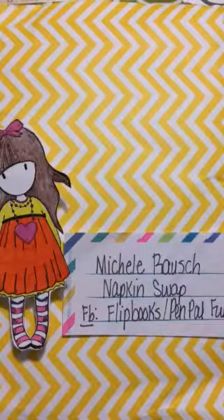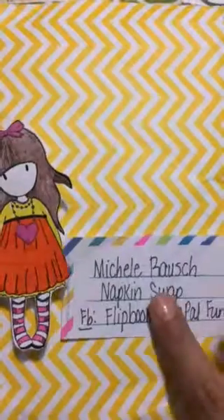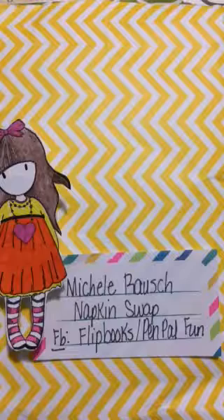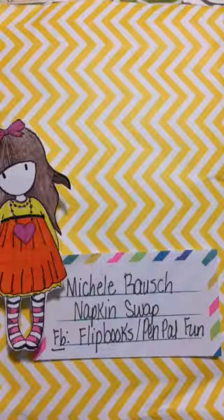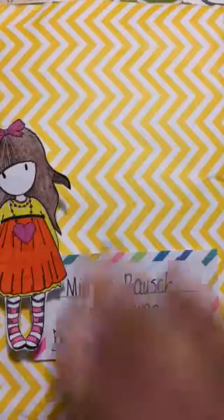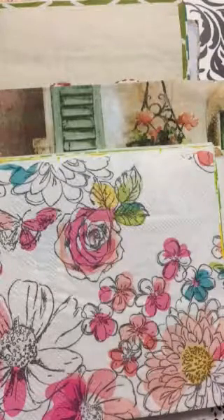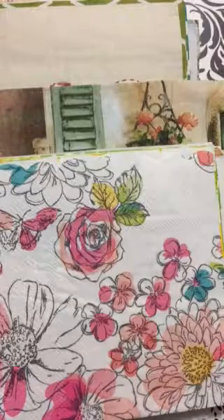Hello everyone, thanks for stopping by my channel, Delmas Creations and More. This video is to thank Michelle Raj — I believe I said it correctly, if not my apologies — for a napkin swap we had over at Flipbooks Pen Pal Fun, run by my friend Lily Beth. I don't know where you wonderful ladies find your napkins. I live all the way down at the tip of Texas, next to the Mexican border, and I cannot find napkins as beautiful as the ones I get from you girls. So thank you, thank you Michelle.